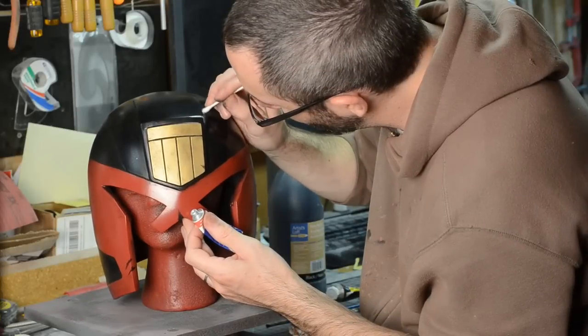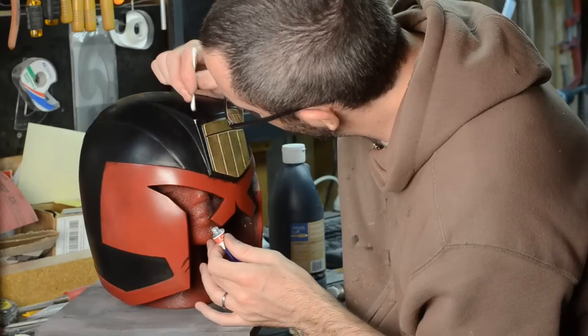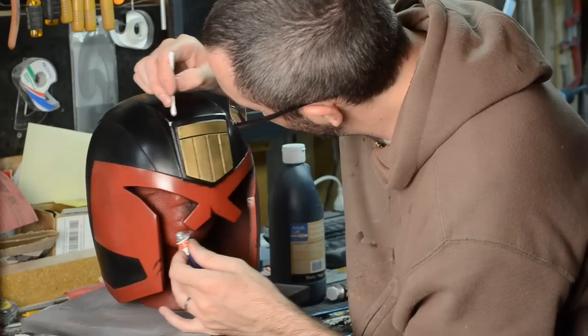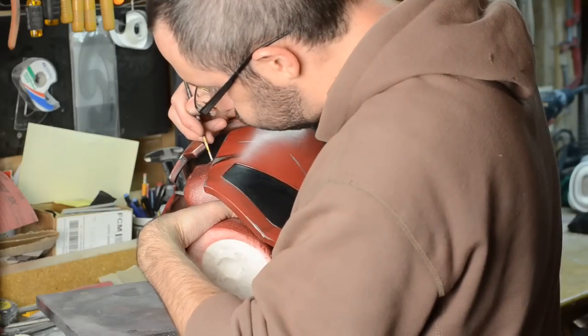I took some silver rub and buff and went over a lot of the highlights — a lot of the edges that you would think might get banged up through the kind of heavy work and hard use that a judge might put his helmet through.